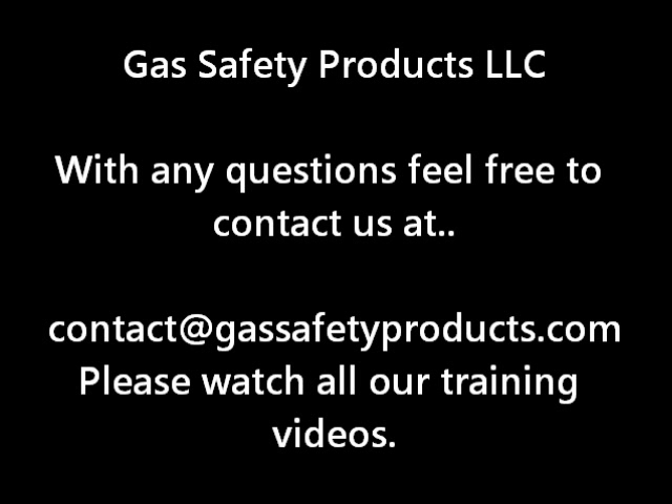Gas Safety Products, LLC. With any questions, feel free to contact us at contact@gassafetyproducts.com. Please watch all our training videos.